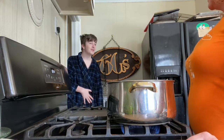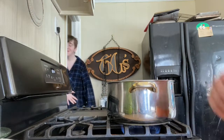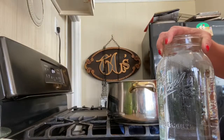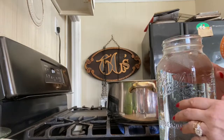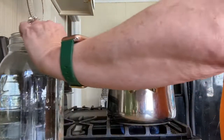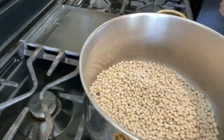Boone slept in today. Okay, so that was just one pound package of navy beans. Let me show you something — take a look at this.